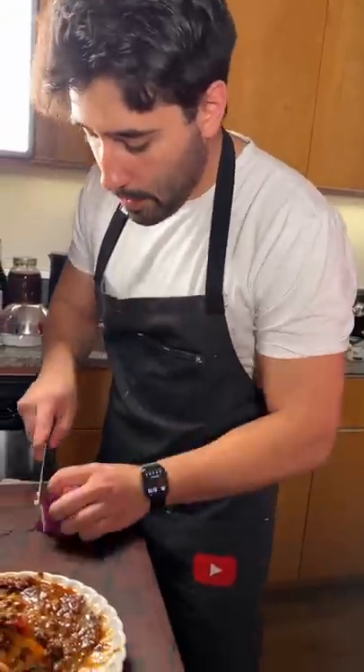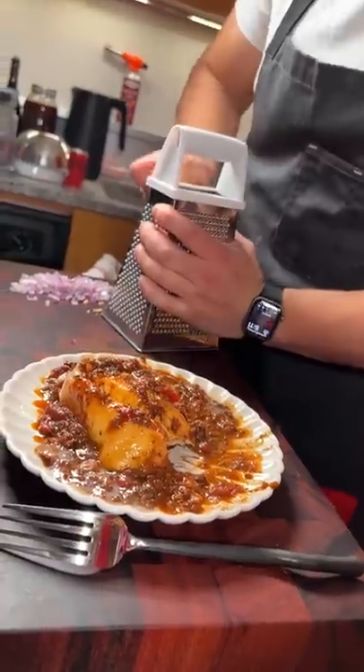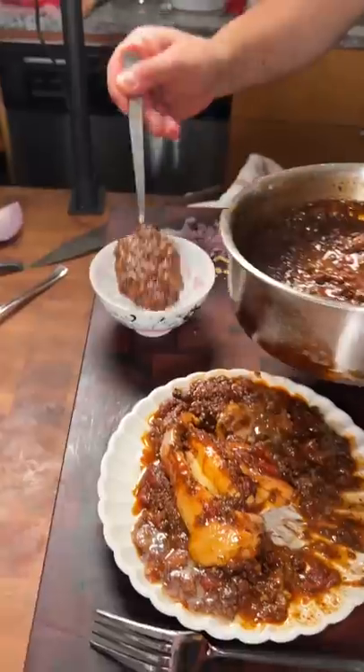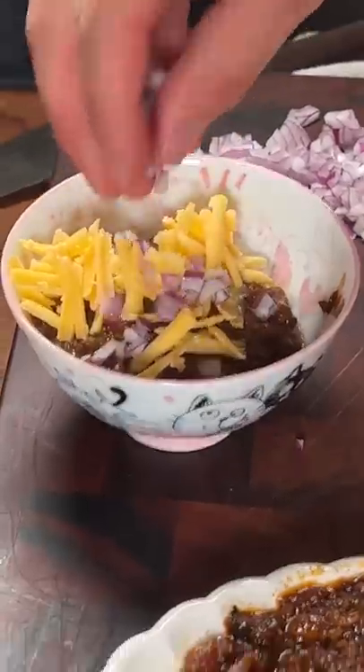It's Texas style, which means it has no beans in it, and his two main ingredients are pasilla and guajillo. He also added one other thing which I've never had in my chili before, and that's mushrooms. It added a nice texture change along with a mildly earthy taste.